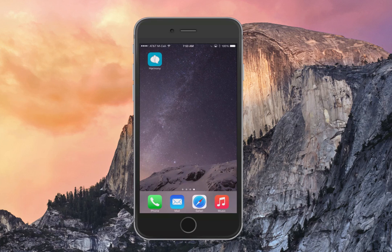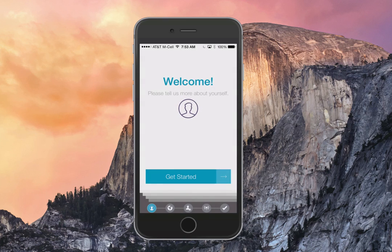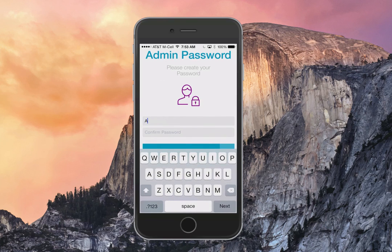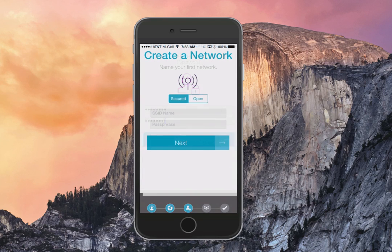Simply launch the Harmony app, and once you do this, you'll be prompted through a very short tutorial on getting you started. The first thing you'll come to is a country code selection — if you're in the U.S., it's automatically going to default to this and push you on to the next step, which is your admin password. Create at least an 8-character unique password with one uppercase and special character.